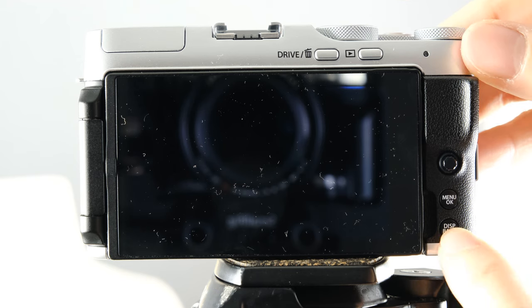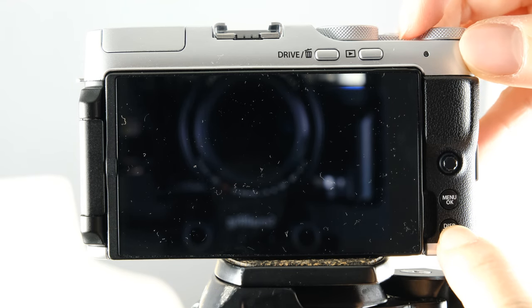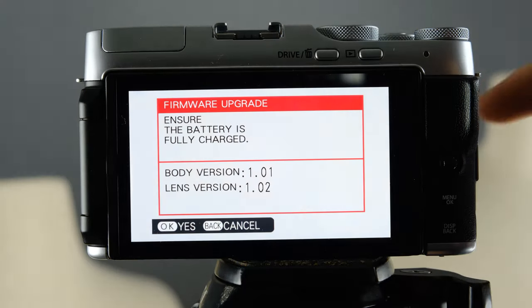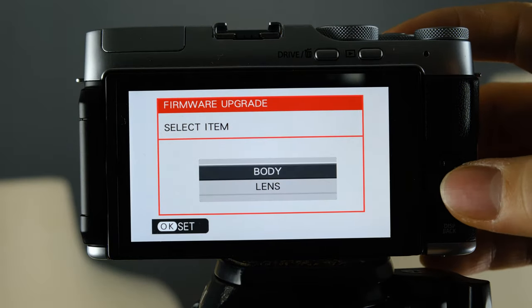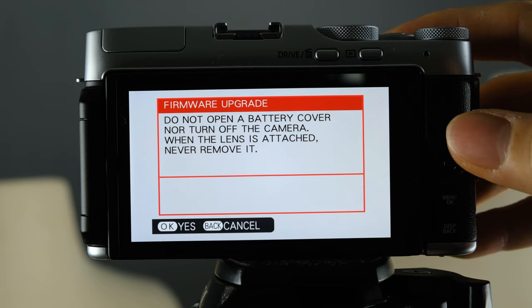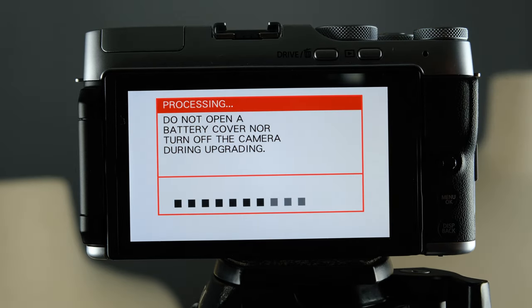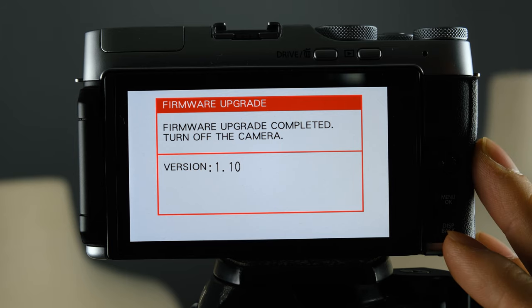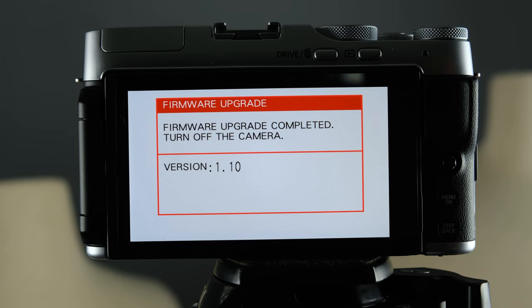Go back to the firmware menu by holding the display button and hitting power. Hit OK, select the body to go from version 1.01 to 1.10, and hit OK again. If you use the smartphone app, there is also an easy way to update through the remote Fuji app. But this is the manual, tried-and-true process. Shut it off and turn it back on — and now you have a fully updated camera.